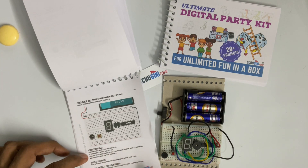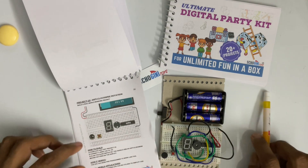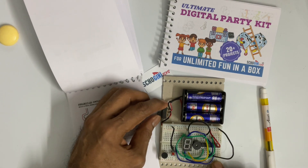The instruction manual, page 20, says Complete and Test Project 14. This is Project 14. Let's see how it works.